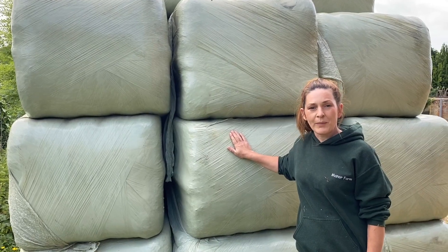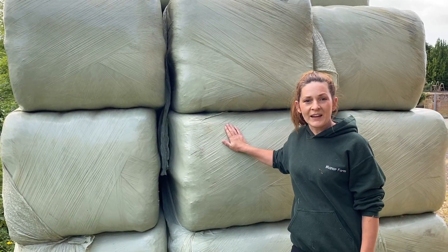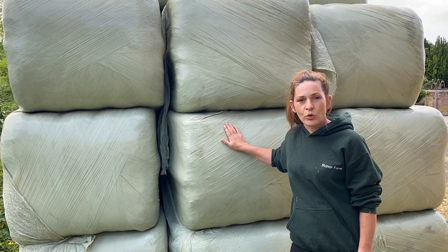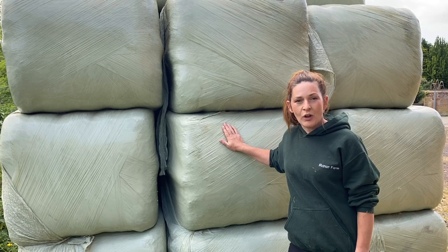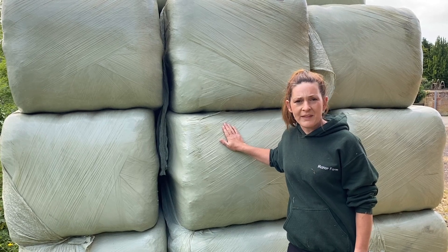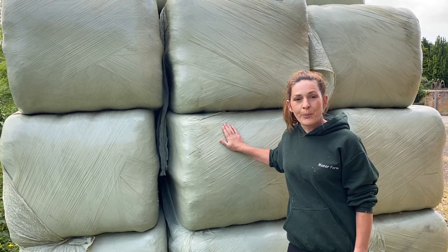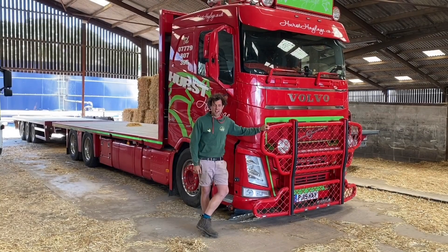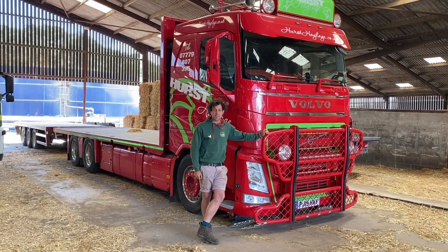Now we're going to head over to my lovely neighbour Farmer Dan at Hurst Farm to have a look at how he makes hay. He has a business called Hurst Haylage and it's his job to make the very best hay and haylage. He's a brilliant person to show us just how it's done. Hi, it's Dan from Hurst Haylage — come and see what we do!